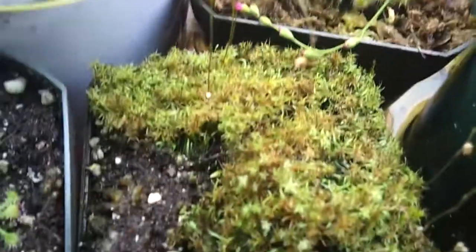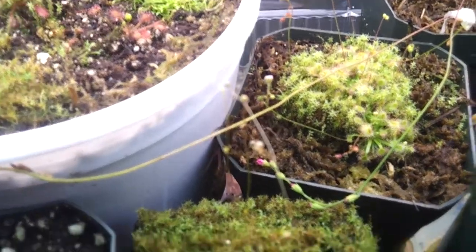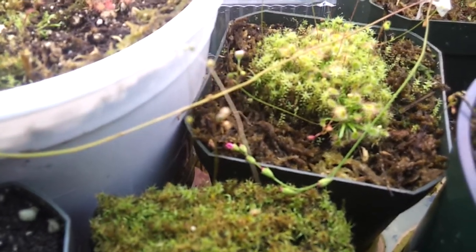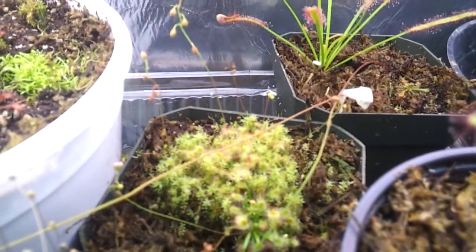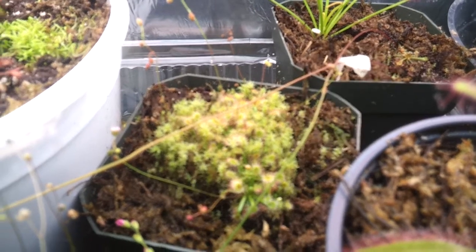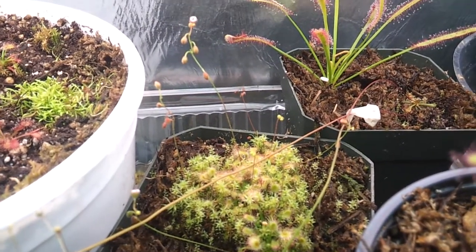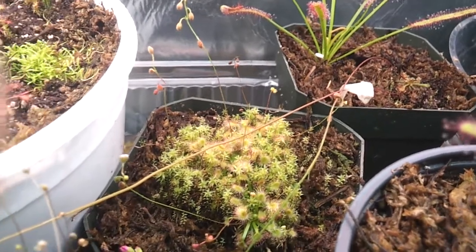Right over there you can see this is all moss, and some Utricularia. You can see the flower stalks — I don't know when they're going to start flowering. I haven't seen the flowers yet. My pigmy sundews are doing really well. They flowered today too. They're producing a lot of flower stalks, but I don't know if they can be propagated by seeds or just by gemmae. I'm wondering when the gemmae are going to start growing.